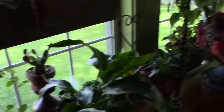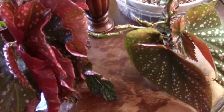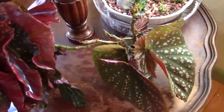We're not going to stop at all the other plants because I'm going to be doing a regular plant tour in the very near future and we will go through all of those plants. Today I want to focus on the plants that I received in the swap. The begonias are doing good.